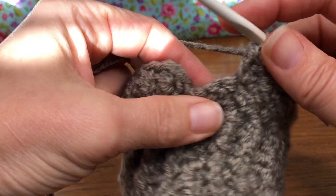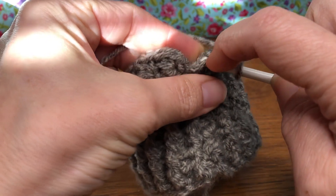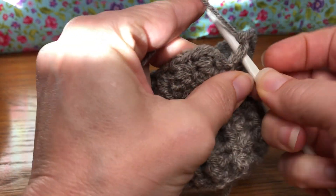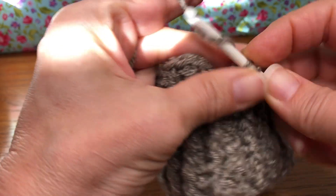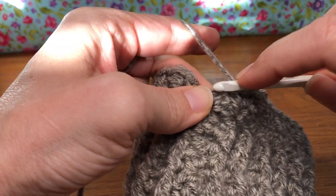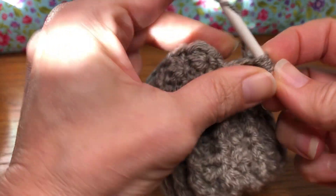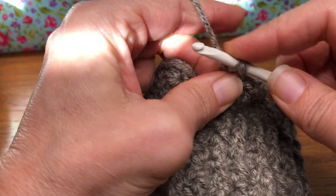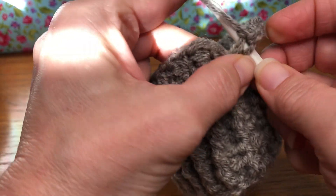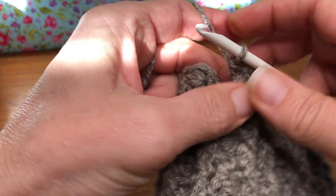That's my skip stitch here and this is my last stitch of the work right here. In there we are going to put a single crochet: yarn over and pull through, yarn over and pull through two. Then a double crochet: yarn over, enter, yarn over and pull through, yarn over and pull through two, yarn over and pull through two. And then we're going to give it a single crochet also: enter, yarn over and pull through, yarn over and pull through two.